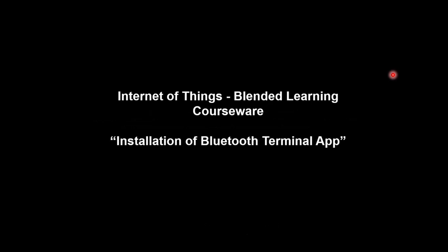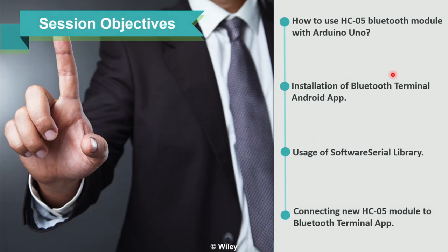Hello, in this session we will see clearly about Bluetooth usage. We are going to install the Bluetooth Terminal app and talk about how exactly Bluetooth is going to be used with Arduino. After this session, you will clearly understand how to use the HC05 Bluetooth module with Arduino, the installation of the Bluetooth Terminal app on Android phones, usage of the Software Serial Library, and finally connecting a new HC05 module to a Bluetooth Terminal app.